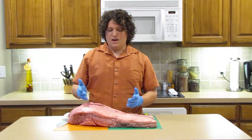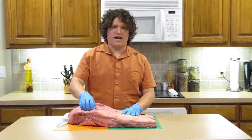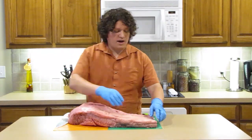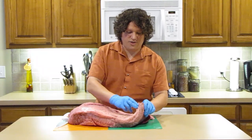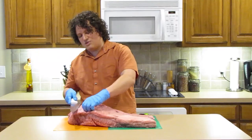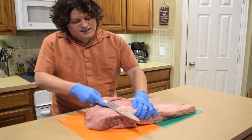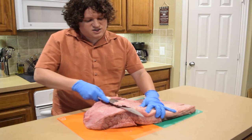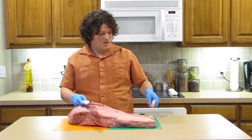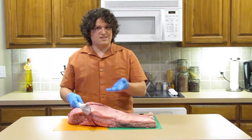Now that we have the brisket out of its packaging, we need to trim the fat. Based on the brisket you picked in the store, that will determine how much fat to remove. A good rule of thumb is that you want about a quarter inch of fat on your brisket — anything more, trim that off. After that, we'll begin seasoning.